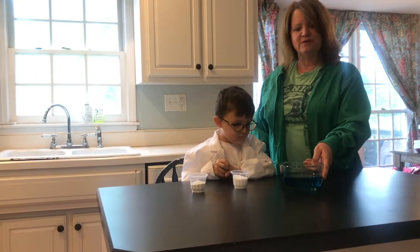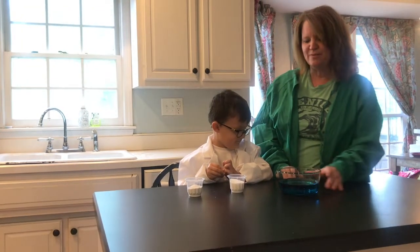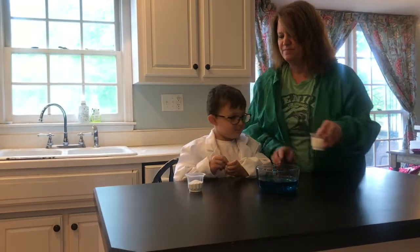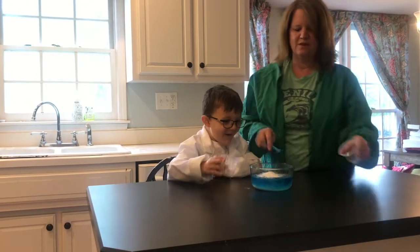We're going to use our liquid and our solids to create a gas. Are you ready, Tristan? Go ahead and pour in the succinic acid. I will help you — you get the baking soda, I'll get the succinic acid, and we'll pour it in together. You ready? Go. Let's stir it up.